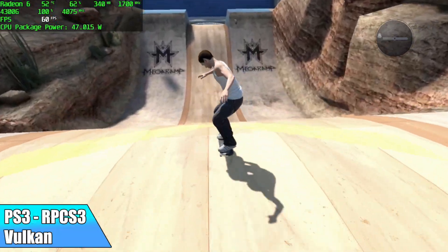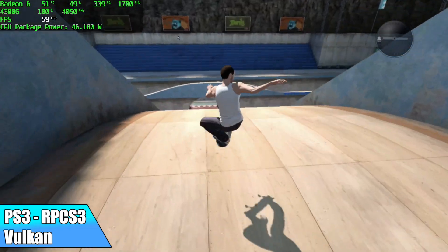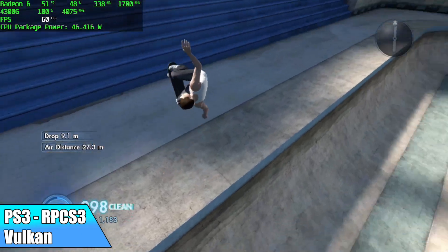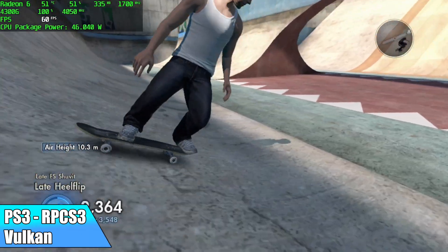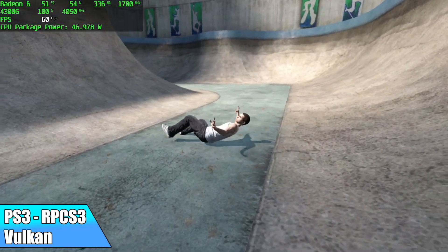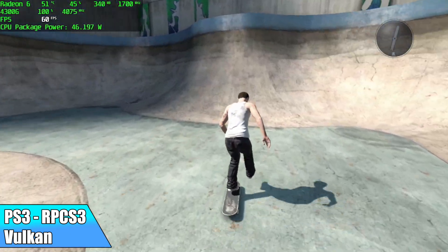And finally, one of the harder ones to do with lower-end chips - PS3. Here's RPCS3 using the Vulkan backend running Skate 3, and it's trying its hardest to stay at 60. It's doing a great job, but I have seen it drop down to around 56 every once in a while. Still pretty impressive, because this really relies on extra threads and we only got four of them here.